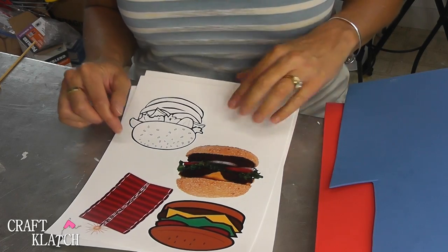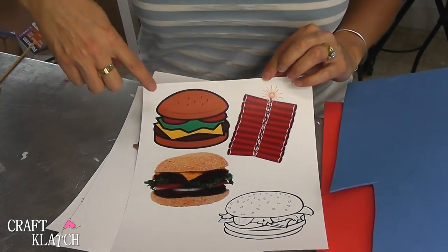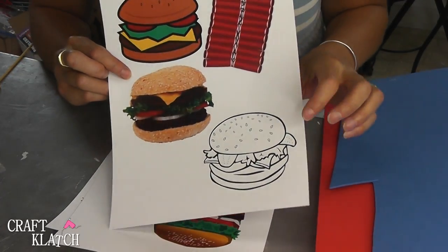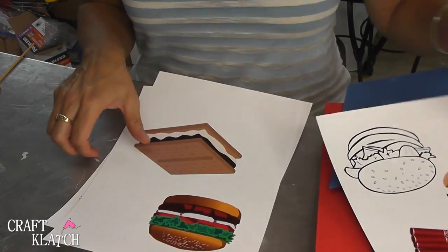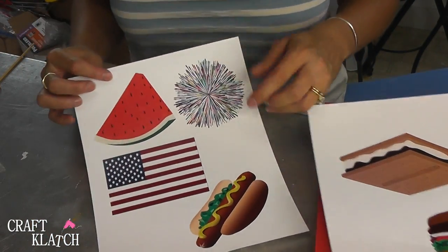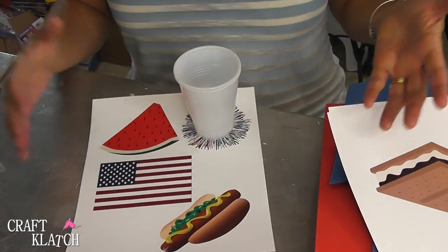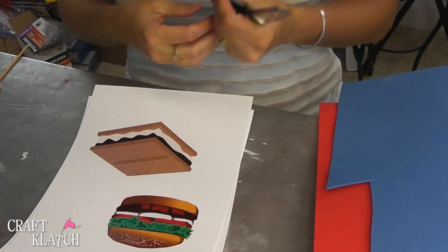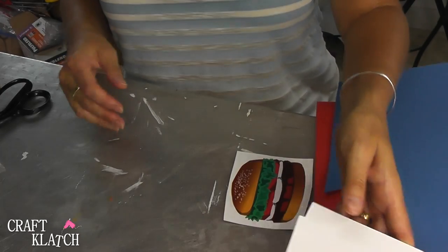For these coasters I printed out on cardstock different images that kind of make me think of the 4th of July, like hamburgers. We have one that's obviously like an illustration, one that's a photo, and one that's just black and white — which is a great way to get the kids involved because they can color it in. We also have firecrackers, another hamburger, a s'more, watermelon, a flag, and a hot dog. The hot dog is a bit more of a challenge because of the shape, so make sure it's big enough to fit a cup. You could do all the same image or have a variety as a conversation starter. I'll have a link to the website where all these images are free — it's a royalty-free site and you can use the images to your heart's content.